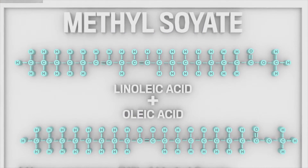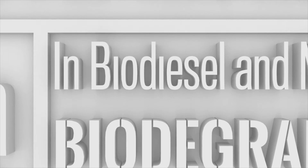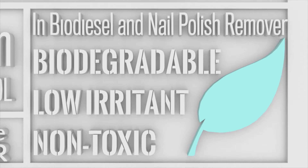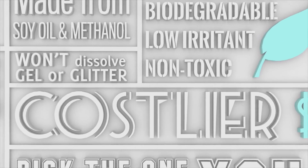With methylsoyate, soybeans go from tofurkey to solvent. Produced from soy oil and methanol, it's found in both biodiesel and nail polish remover. This mild solvent is praised for being non-toxic, biodegradable, and a low irritant, though it's so mild it won't dissolve glitter or gel polish and is the costlier option.